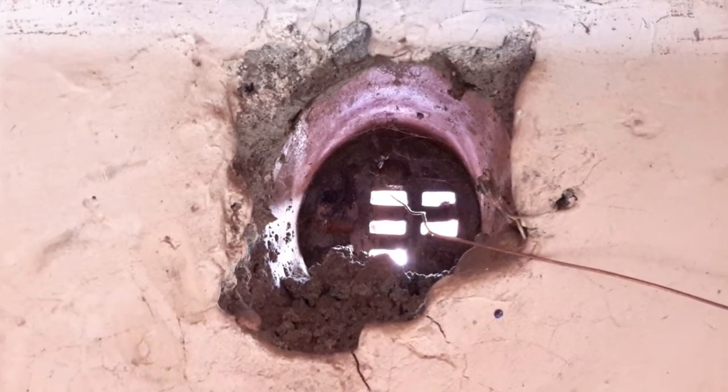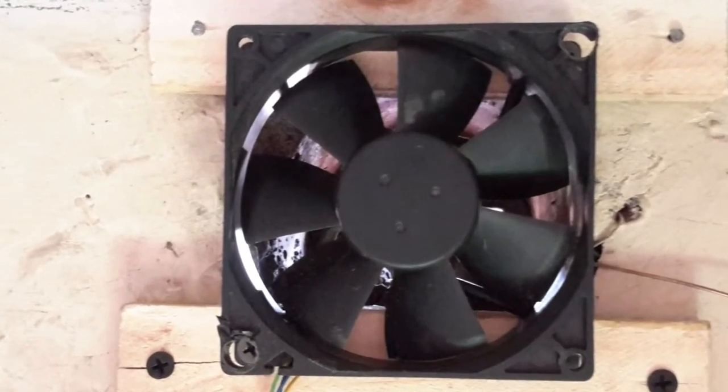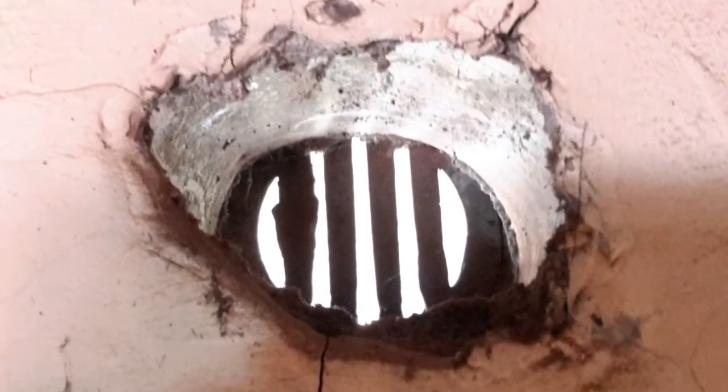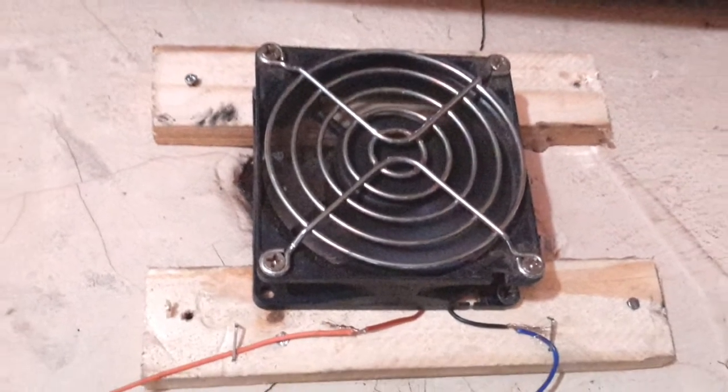Within one hour of putting it on, I had seen improvement in the air quality. The fans that I installed help in sucking out the hot air that rises, and coupled with the open door and the open window, fresh air comes in and you can see an improvement in the air quality.